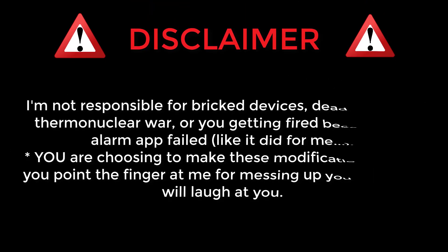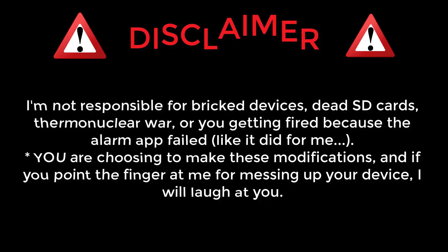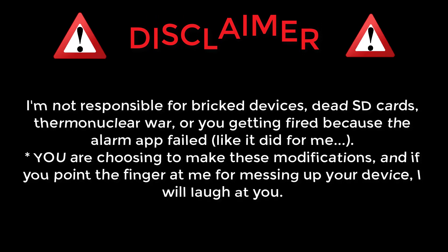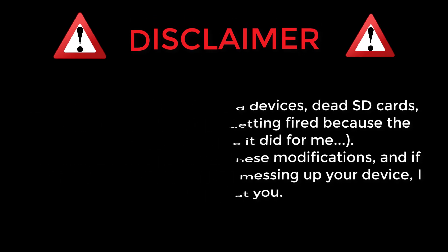Now before we go any further, please read the disclaimer carefully. Also be sure you have a bootloader unlocked phone and that you have installed a custom recovery like TWRP already on your device. If you want to know how to unlock the bootloader and install custom recovery, please click on the link available in the description.